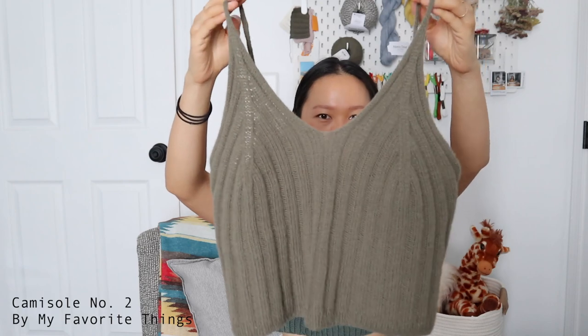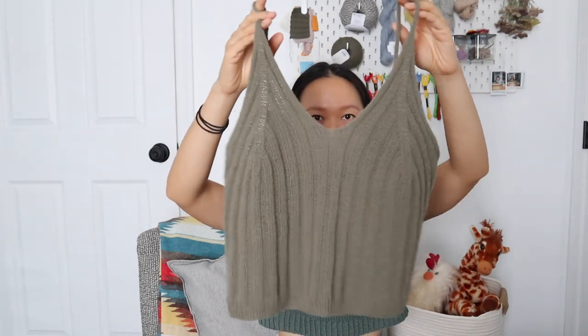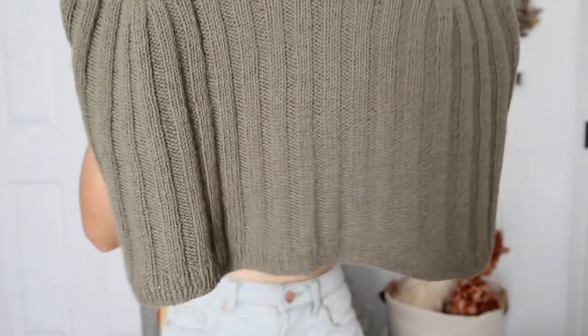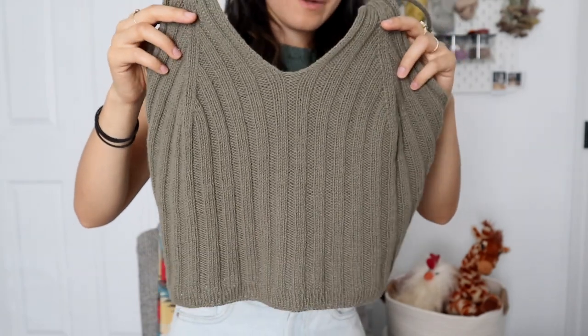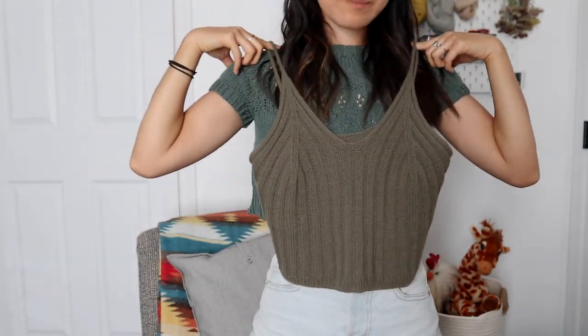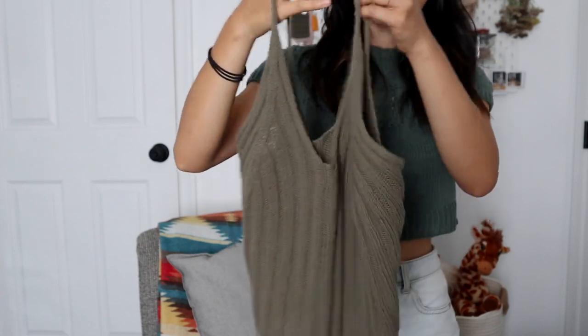Next I have this tank top camisole — Camisole Number Two by My Favorite Things Knitwear — and I knit this in Knitting for Olive Merino in the color Dusty Olive. It knit up really beautifully and I've been wearing it a lot. It took me so long because the Knitting for Olive Merino is a light fingering weight, very thin, knit on thin needles, and done in ribbing which takes forever. Since it's knit from the bottom up and I got bored, I knit it quite short — it's pretty much a crop top on me, which is fine since that's my preferred fit for most tops.